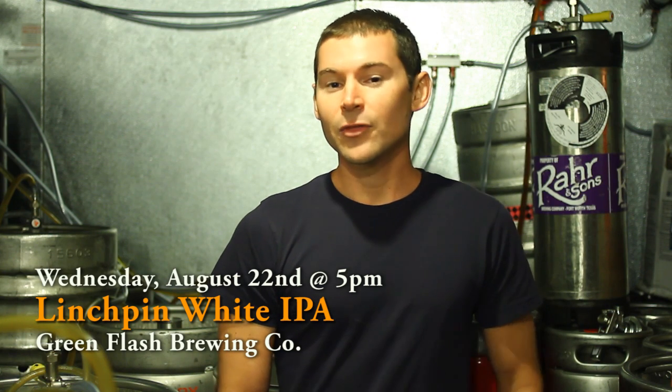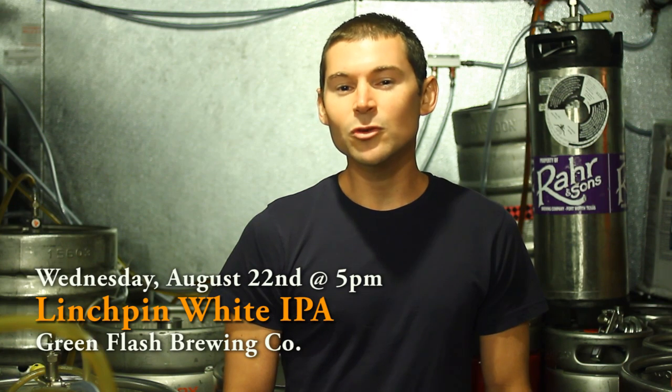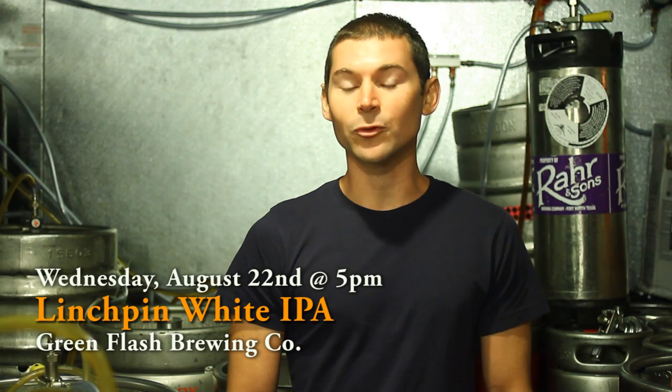So when you're talking about a Belgian white and an IPA, think about the characteristics of each. With Belgian white, we've got a soft, fruity yeast character. We've got clove, coriander, a little citrus — light, refreshing, dry, thirst-quenching. Blended with an American IPA, it's a big hop character: pine, resin, grapefruit.